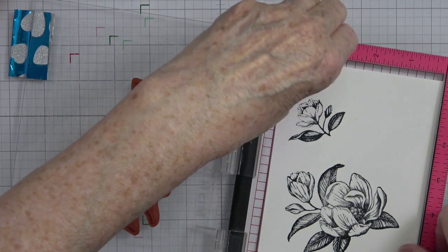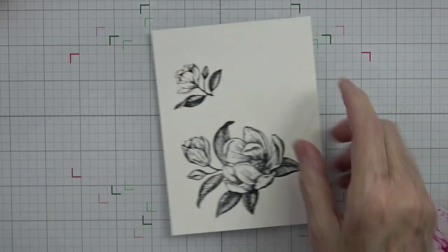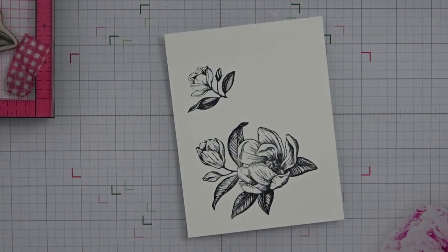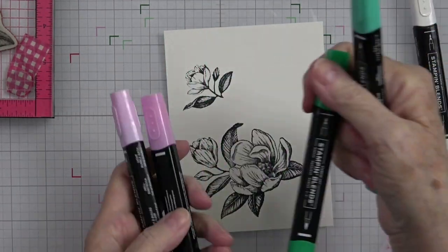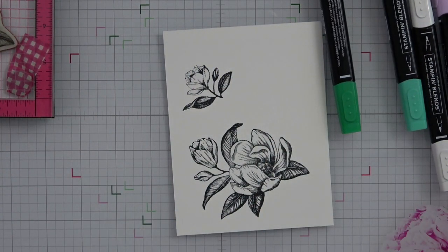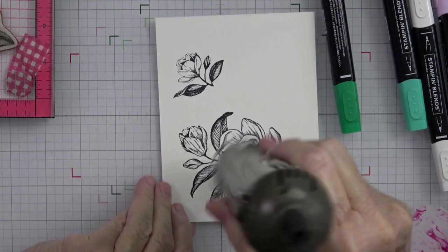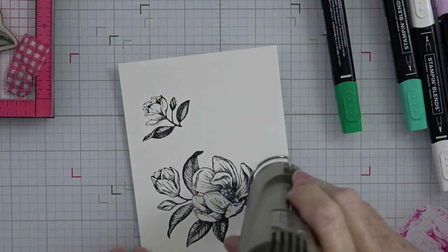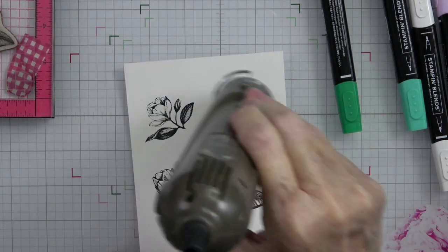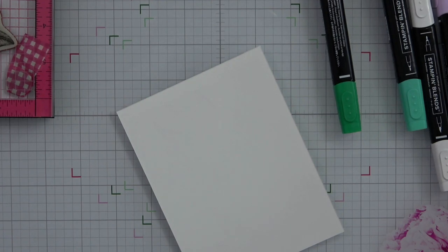Memento is perfect for this. I'm going to take this piece out, stick my magnets back so I don't lose them, and go ahead and color this piece. I have two colors and my color lifter: shaded spruce and bubble bath. I'm going to use my heat tool on setting one just to make sure this ink is set and dry — this will ensure you get no smudging. I do it from both sides so my paper doesn't warp.